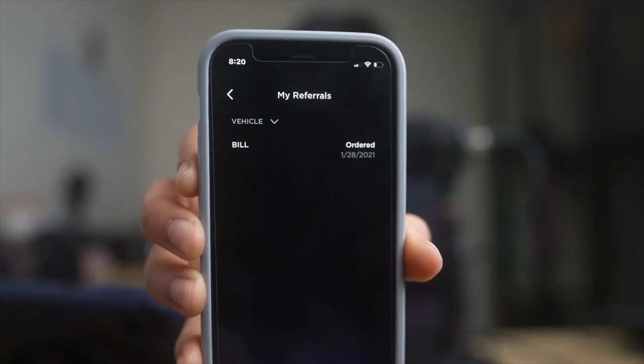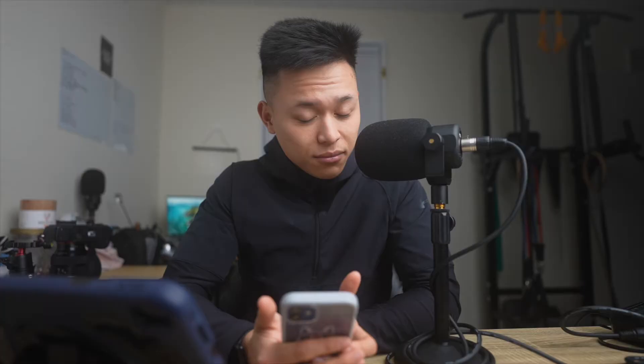The first thing I would like to say today is thank you — a big thank you to my first ever referral buyer. On January 28th of 2021, a very nice person named Bill used my referral link to order their very own Tesla. I don't know which one they ordered, but when I saw this I was very excited. So Bill, whoever you are, thank you — this is my first referral.